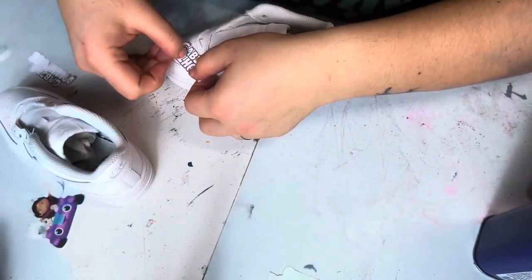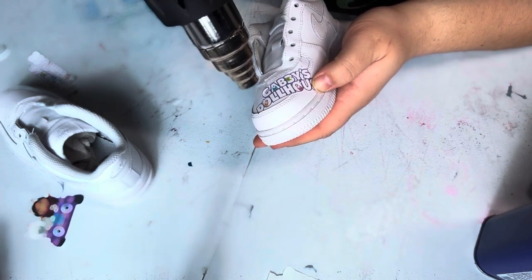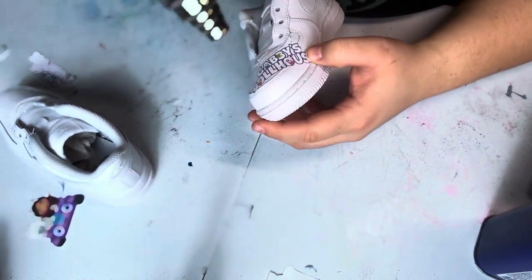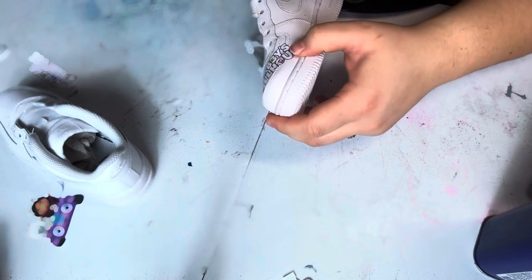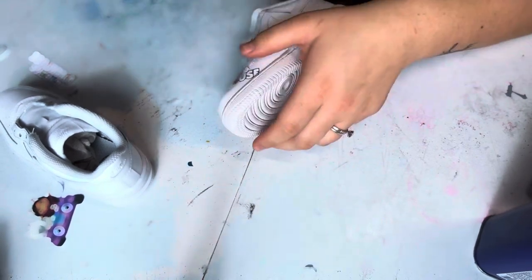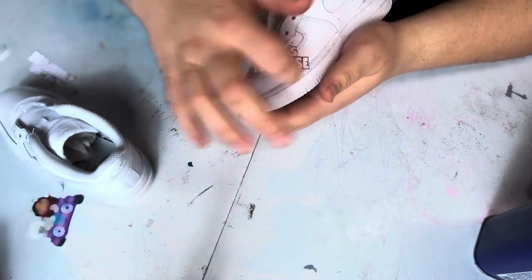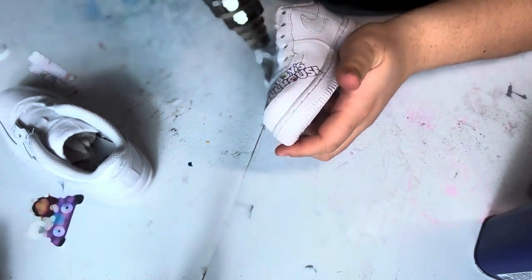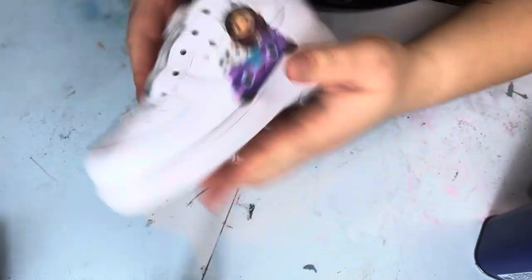Continuing on this side — something like this. And that is how you apply a heat transfer to a shoe.